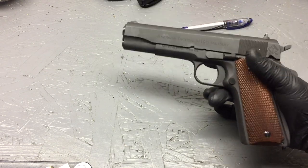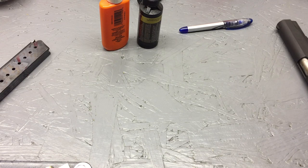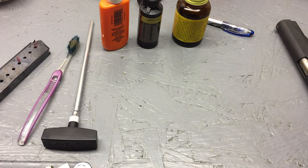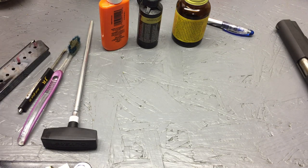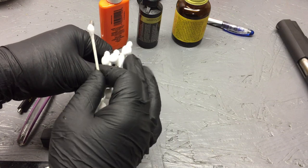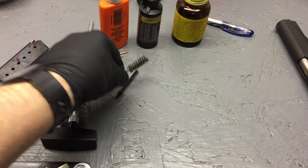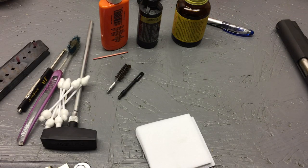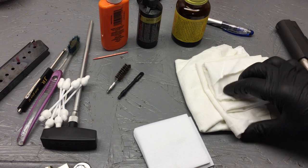Items we're going to need: of course you've got to have a pistol — set that to the side. You're going to need some oil of your choice; I've got two types here. Some type of cleaning solvent, a cleaning rod, a toothbrush. I like to have a little flathead screwdriver around just in case. A toothpick is always helpful for getting into those little tight spots and crevices. Q-tips go a long ways — these are standard Q-tips and we have some baby Q-tips. You'll need a patch attachment, a brush, some cleaning patches, and I always like to have a few cut-up T-shirts — they work very well and they're free.